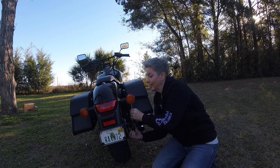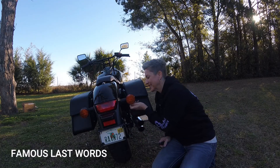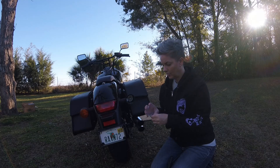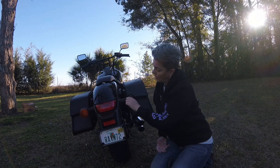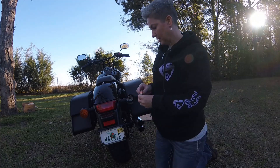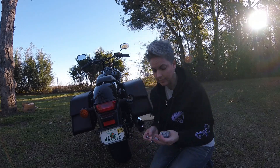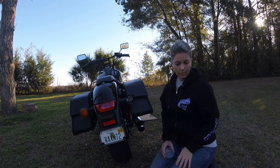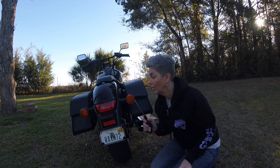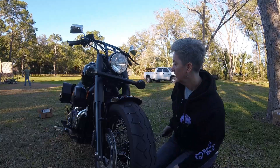I'm gonna let my GoPro just continually record and not try to stop it, hopefully I won't lose any footage. The metal piece doesn't want to fit, so I'm going to take this bulb out. I don't think this is the right bulb — I don't think this is gonna work. What I bought for tail light bulbs apparently is not correct. I'll just put it back together for now. That was the wrong bulb — fail again, back to the drawing board, Plan E.